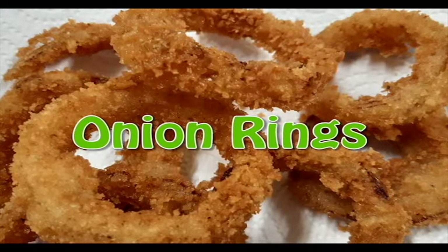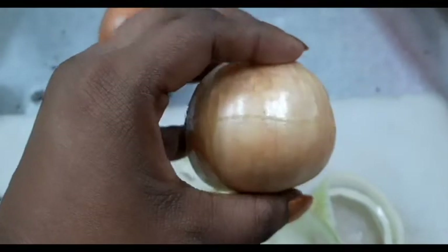Hey everyone, welcome back to my channel! Today I'm gonna be doing my extremely crispy onion rings for you guys. To get started, I'm gonna be using two medium-sized onions that are this size, and I'm gonna peel and wash them.